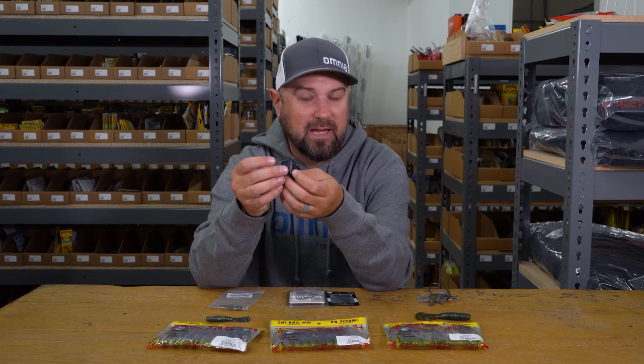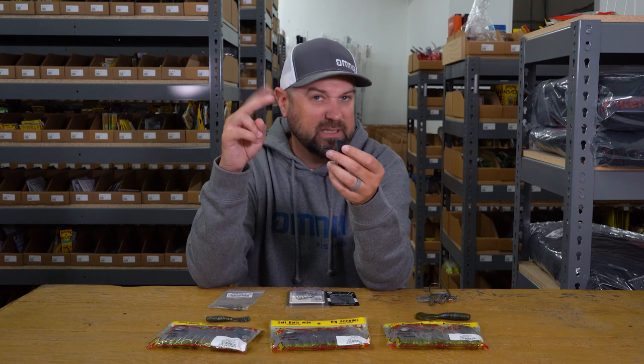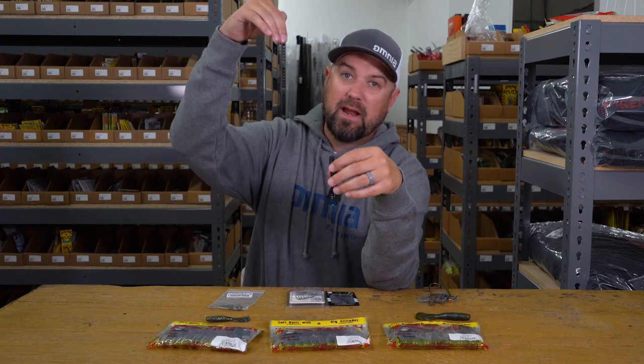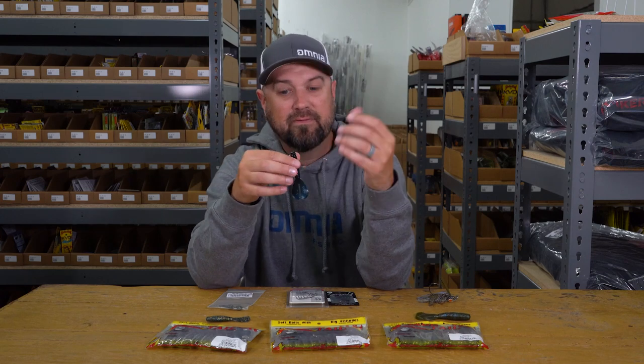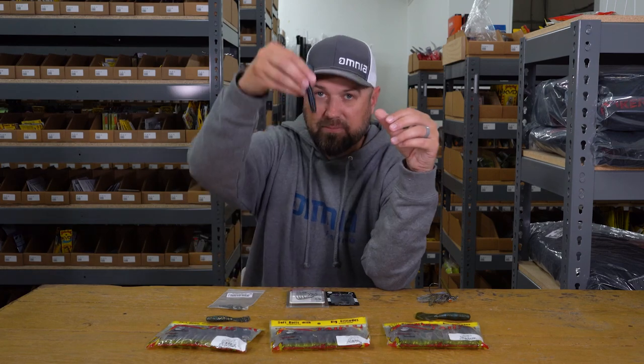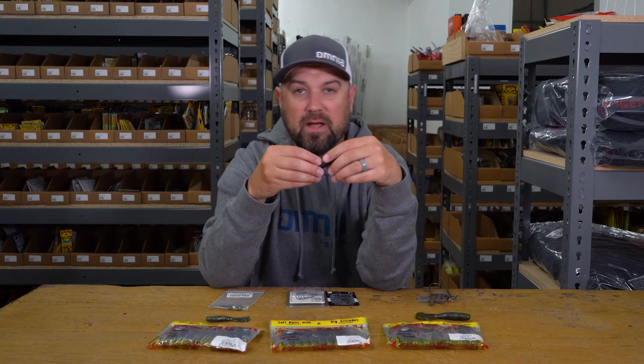This is a patented process that Strike King has on the Rage baits that makes them just kick like crazy. With a big weight on it you're getting that reaction bite through a mat, and if you're fishing anywhere with matted vegetation or really thick stuff, because of its grub-shaped body it'll snake through that cover and kick like crazy. So when you're looking for a bait in your boat to use in multiple different applications, there really isn't one better than the Strike King Rage Menace.